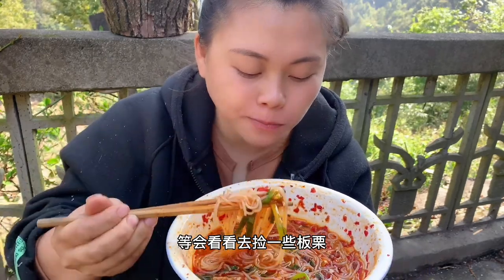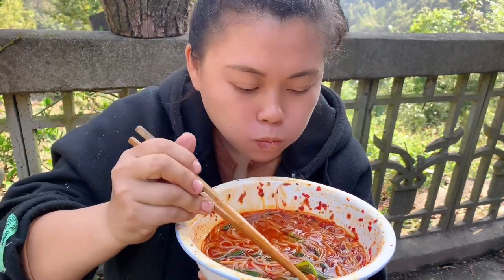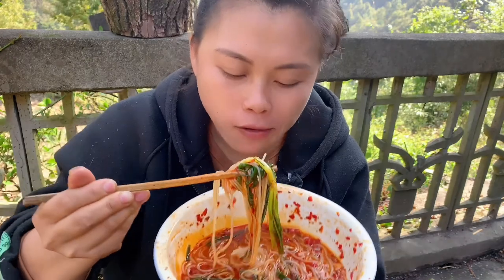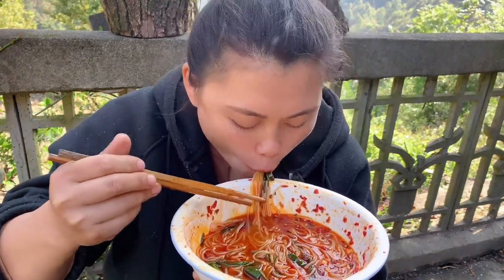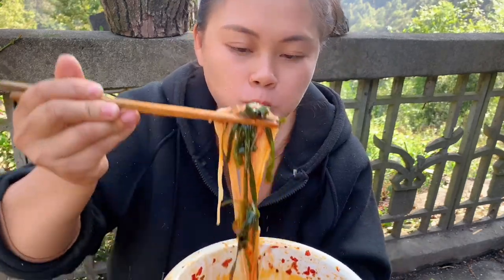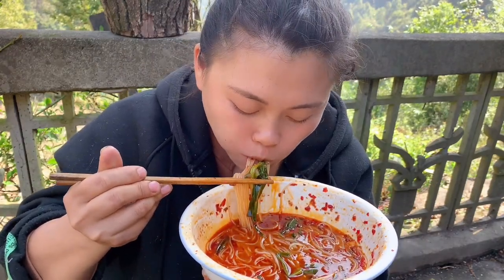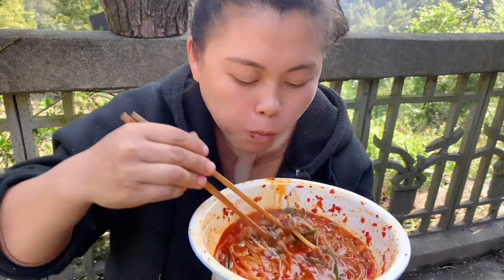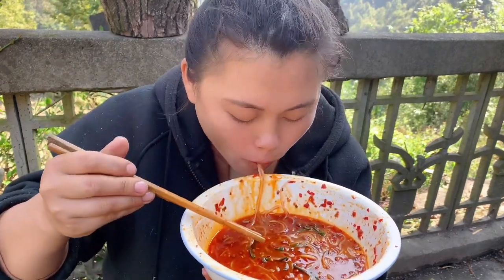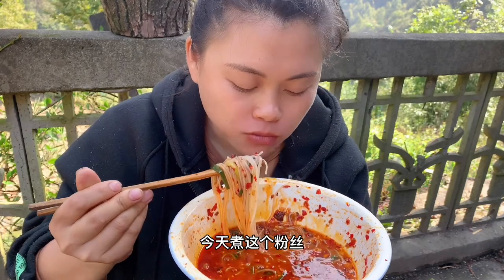I'm going to cut some 板葉. Today's morning the wind is big. Let's see if I can cut some 板葉. I'm going to cook this for a long time.